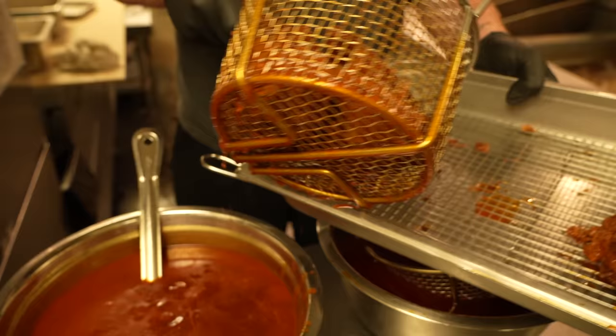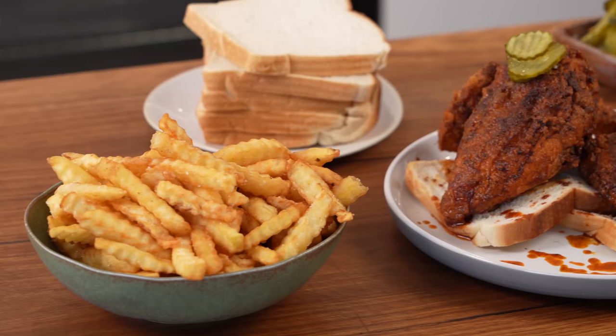We are back from Nashville and what a fantastic city. It's full of creatives and delicious food, but we went for one thing — the Nashville hot chicken. Today I'm going to run you through everything I learned and we're going to make some hot chicken. Let's get stuck in.